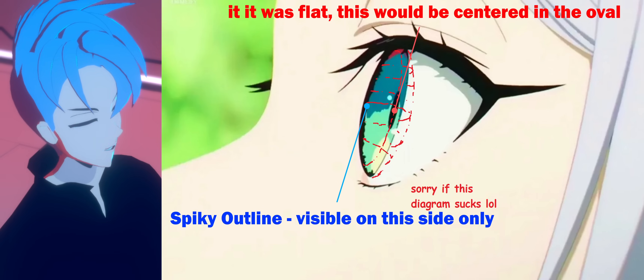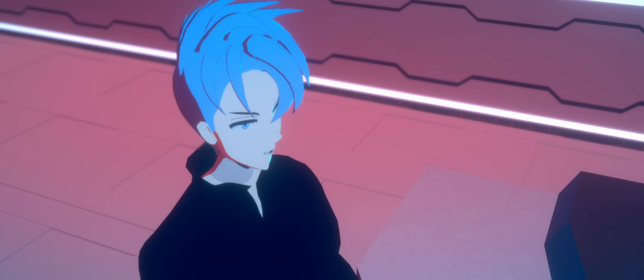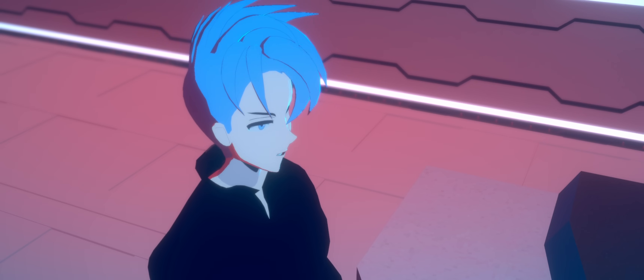Now I have seen people model eyes like this before, and I don't know why, but I've never tried it myself until now. Let me show you how OP it is, how easy it is to implement, and why you might want to use this.